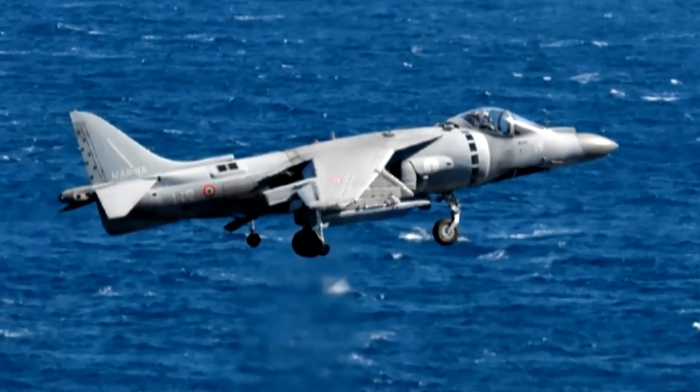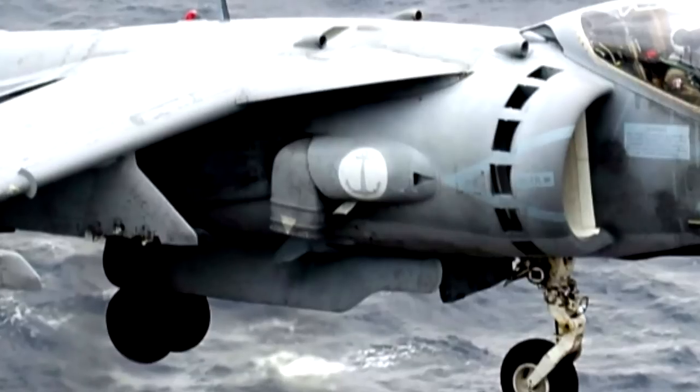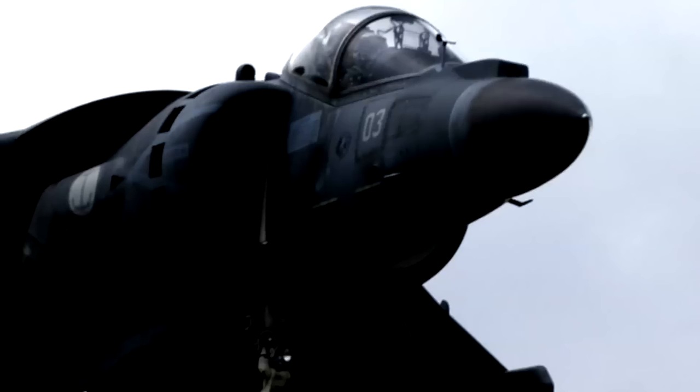In condizioni di vento, il pilota dovrà utilizzare i comandi di volo — cloche e pedaliera — per contrastare gli effetti del vento e mantenere la posizione ferma, sia rispetto alla terra che rispetto al volume d'aria. Utilizzando questi comandi si impiega di conseguenza anche il Reaction Control System, che entra in gioco nel momento in cui si abbassano gli ugelli. Lo spillamento d'aria dal compressore di alta pressione comporta la necessità di incrementare la potenza per rimanere alla stessa quota; altrimenti il velivolo perderebbe quota.